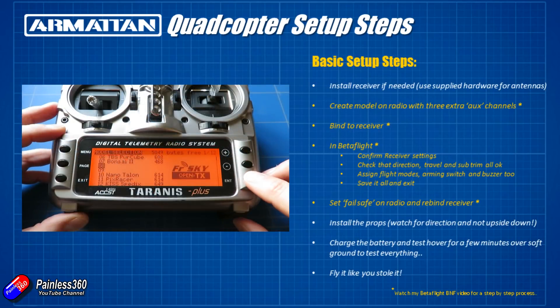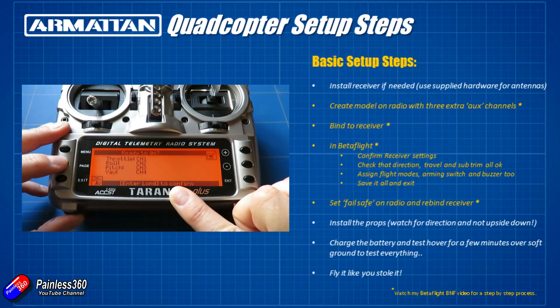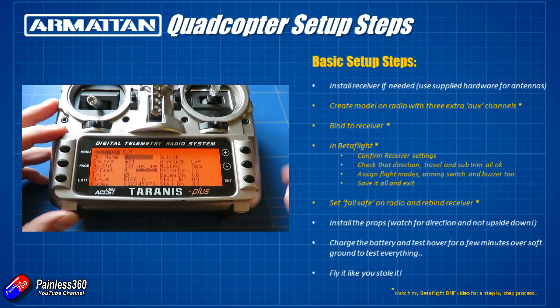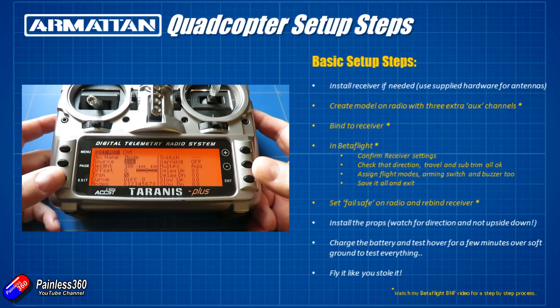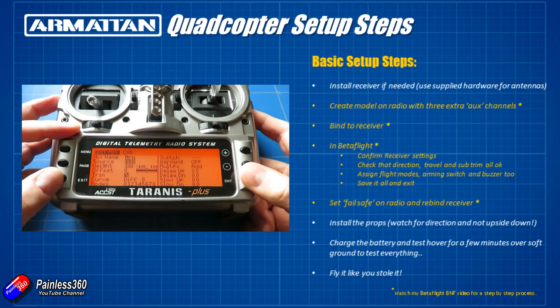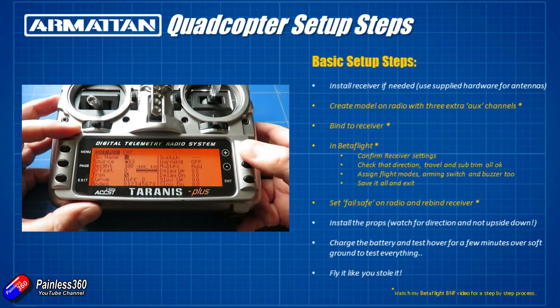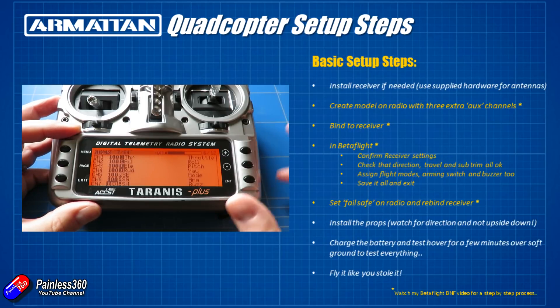Next, create a model on your radio. Most radios have some form of script or automatic setting — you want the four basic controls: throttle, aileron, elevator, and rudder, and most radios will create that automatically. I'd recommend adding three additional auxiliary switches. The first one assign to a three-position switch for setting your flight modes. The next switch — a two or three position switch — will be used to arm the quad; when you arm it the props will immediately start spinning, so that switch needs to be somewhere safe. Finally, because this quad has a buzzer, also set up a momentary switch as the third auxiliary channel. Then you're ready to go into the setup in Betaflight.